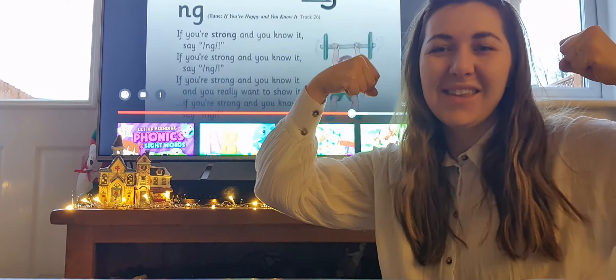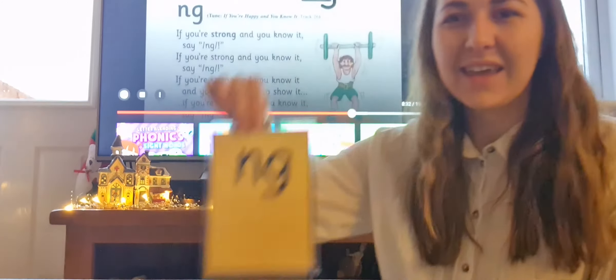Are you ready to watch a video? Let's learn the song for the digraph ng. Can you all show me your strong muscles? Ng. That's going to be our action for the ng digraph. Let's all listen to the song.